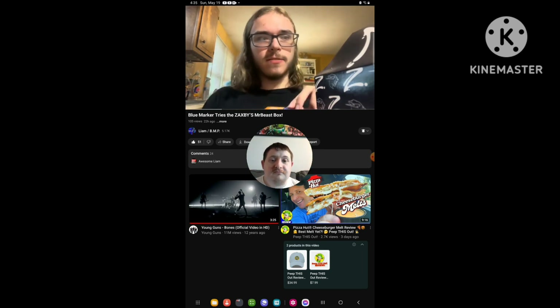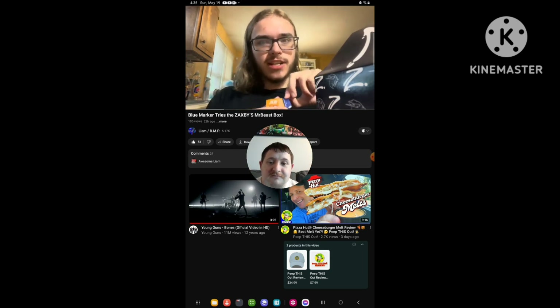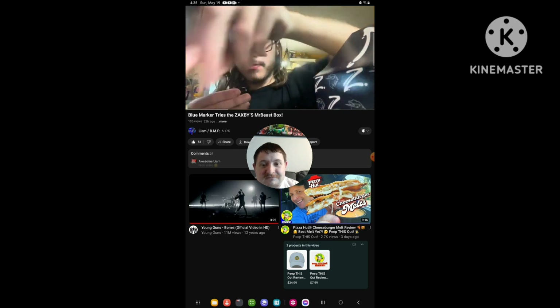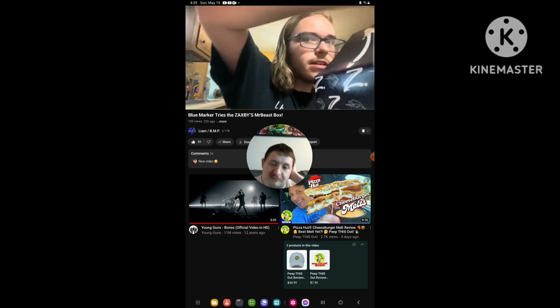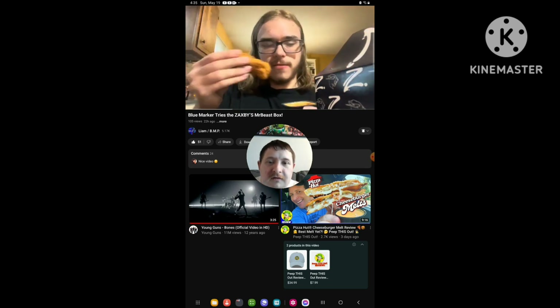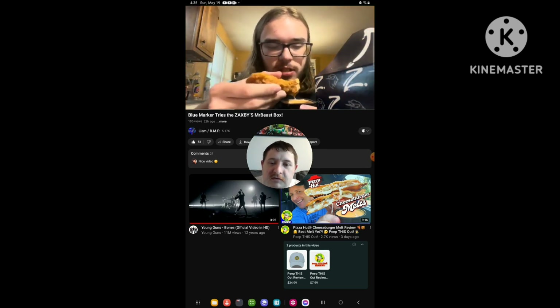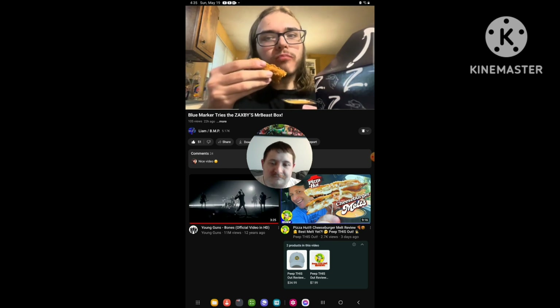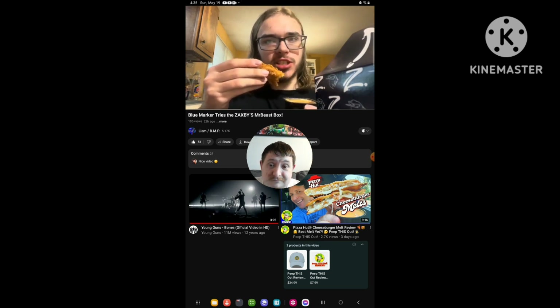So let's give this whole thing a taste, shall we? Here's the zap sauce, here's a chicken finger — dip it in the zap sauce.